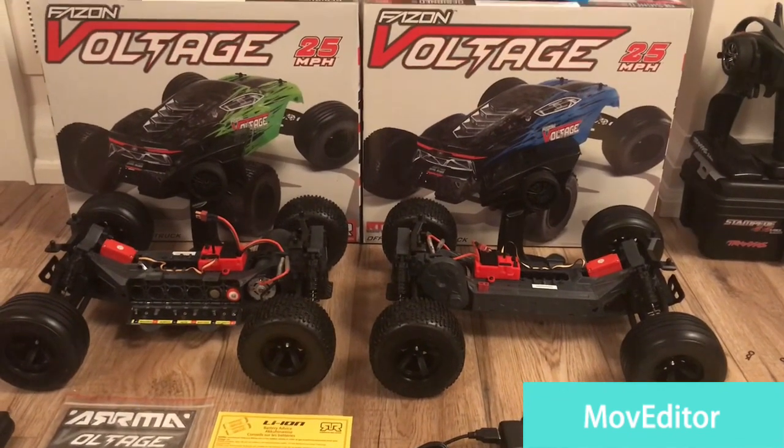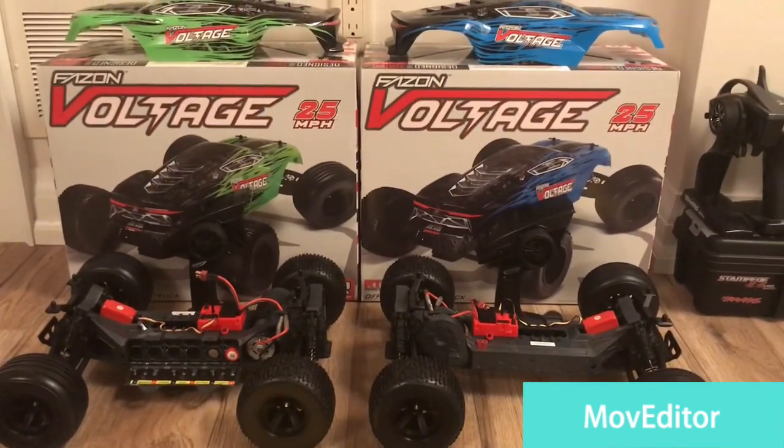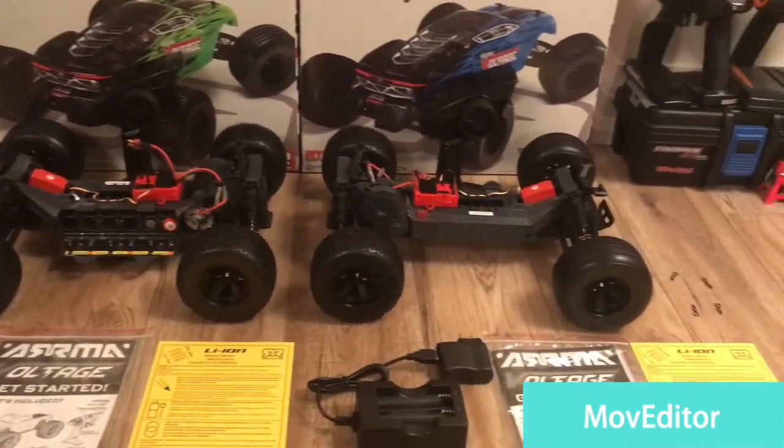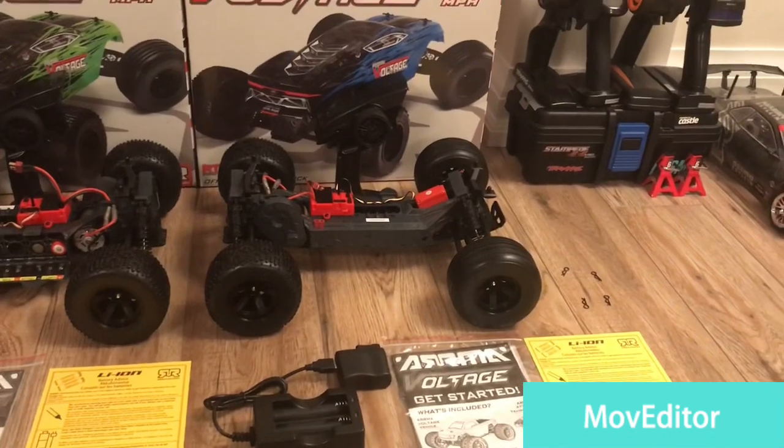The reason why we bought these trucks is purely for the winter. We plan on just bashing these things through the snow and see what they can do. We know they're cheap trucks but for what you get it's pretty good value.